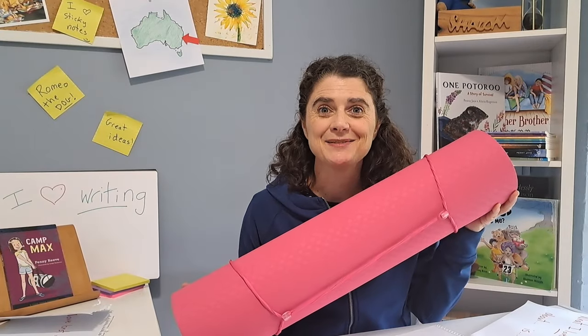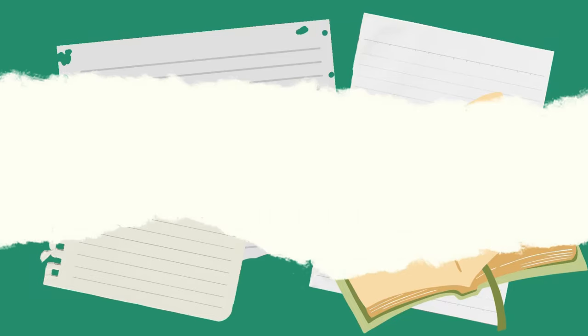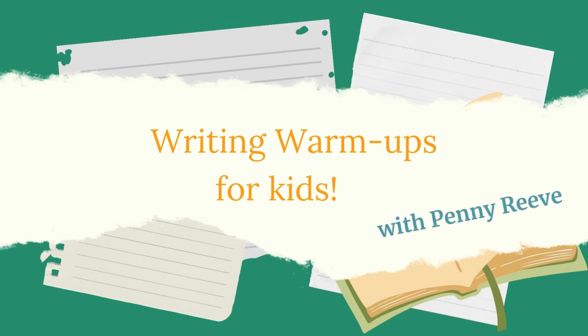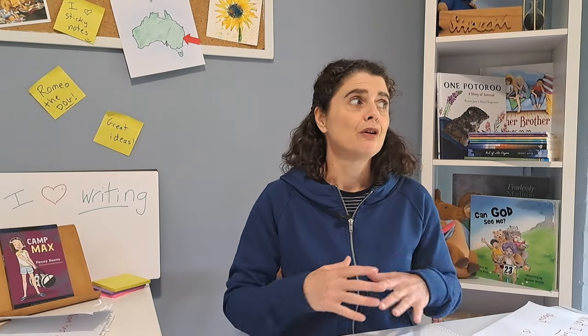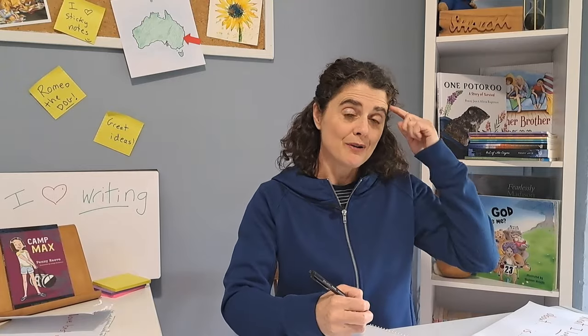Have you got your exercise? You don't need it. I'm Penny Reeve and we're doing writing warm-ups for kids. In today's writing warm-up, I'm going to teach you a strategy that I use almost every day in my writing life, especially to get my creative muscles working and to get the words flowing from my brain onto the page.